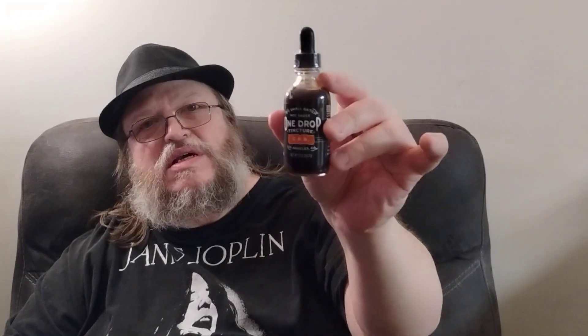So yeah, guys, check out jsmallbatch.com. I'm Dave, this is Up In Flames. Thanks for tuning in — you guys have a good day.